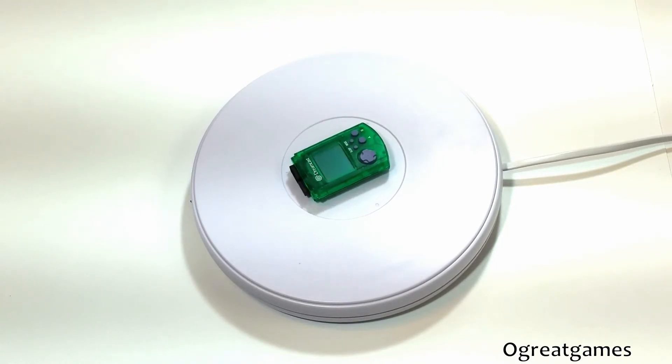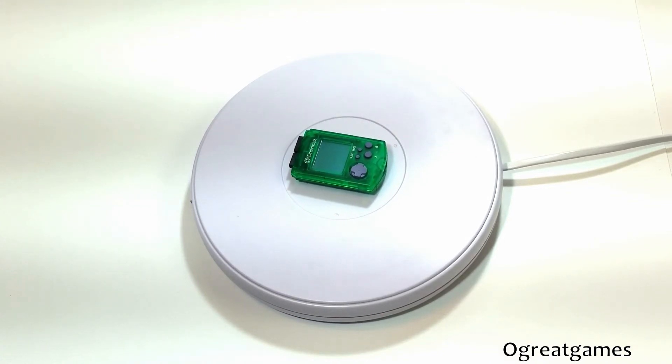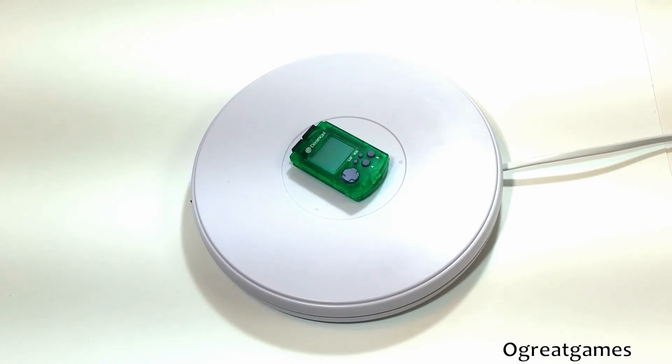It brings many features to the table such as file management, flash memory, and even more. So this is a must-have.